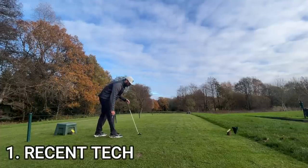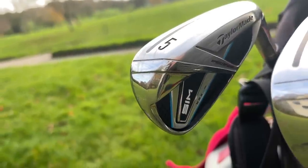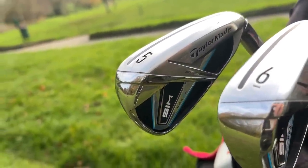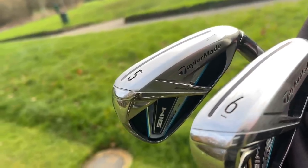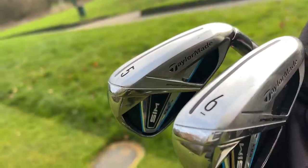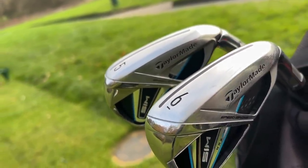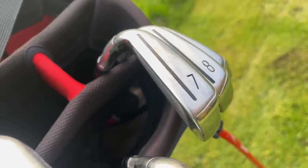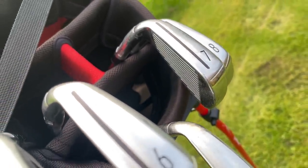First, worst reason to upgrade: technology. And let me explain, because I'm not talking about 20-year-old irons. There have been differences, don't get me wrong, and we'll get into the good and bad of those. What I'm talking about is you have a set of irons four or five years old, very similar to this, and not only are you upgrading to a newer set of irons, you're getting virtually the same thing. Don't go from one cavity-back iron to another cavity-back iron in the space of four years.